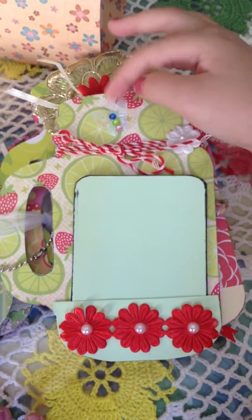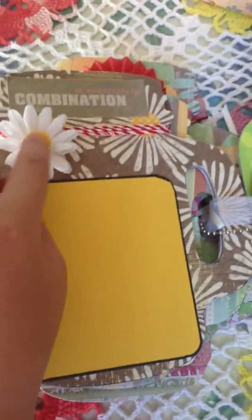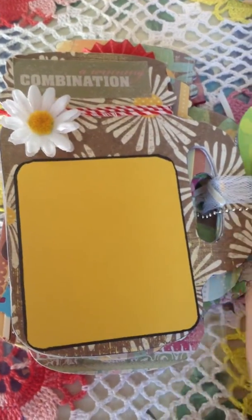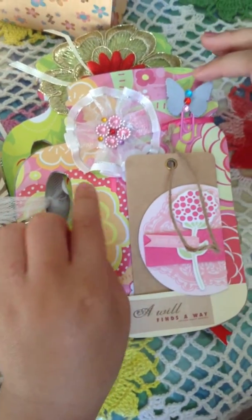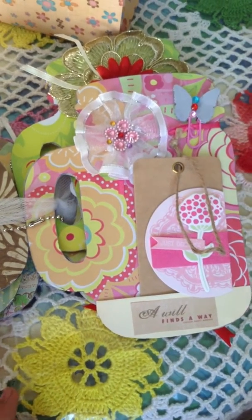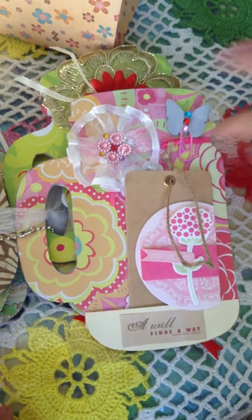Then she put a plastic butterfly. Then there's this flower that my mom got from Dollarama. There's also this little tag that you can pull out. And then she made this little paper clip butterfly — she just punched out a butterfly, put little sticker gems on them, and then glued a paper clip.